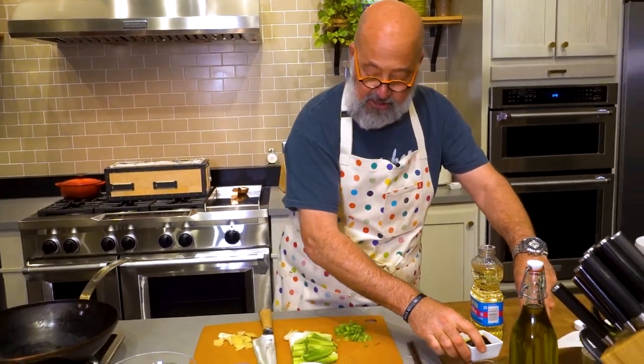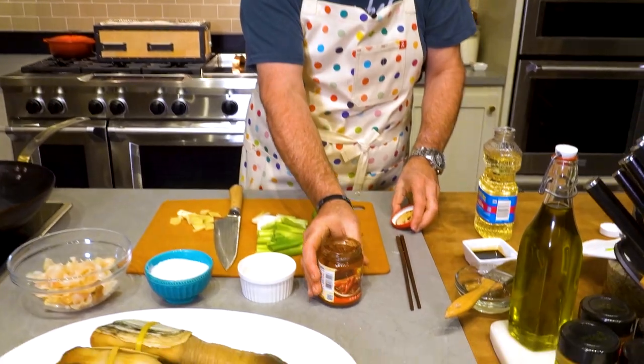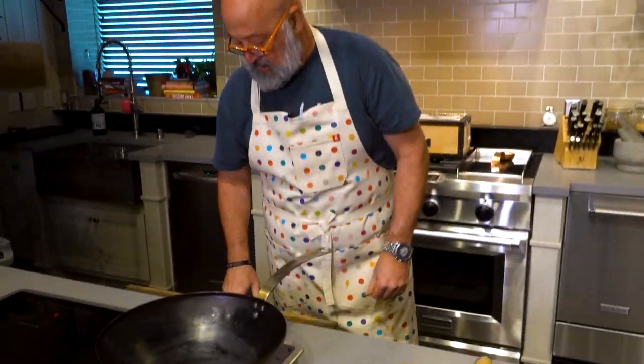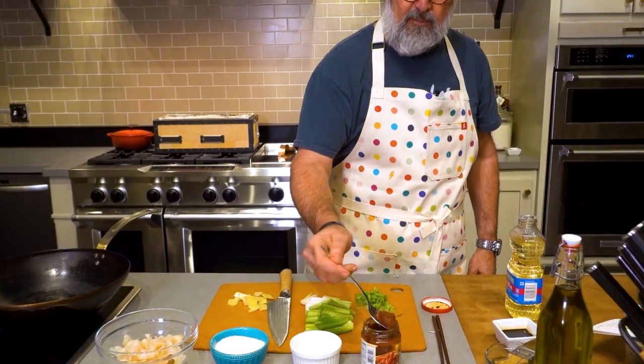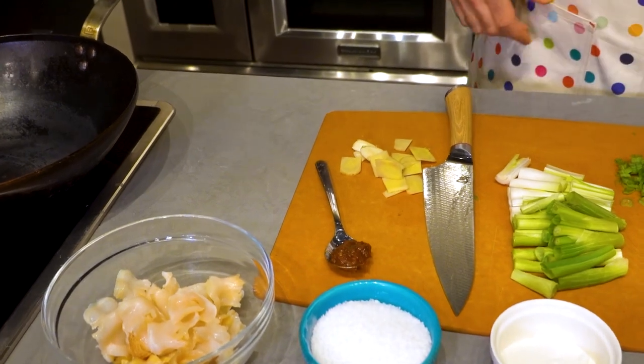I'm not using soy sauce. I'm going to use some chili bean paste — Toban Djan. It's fermented, it's got chilies and fermented soybeans. I'm just going to use a tablespoon of that. You don't need much; it's very, very strong.